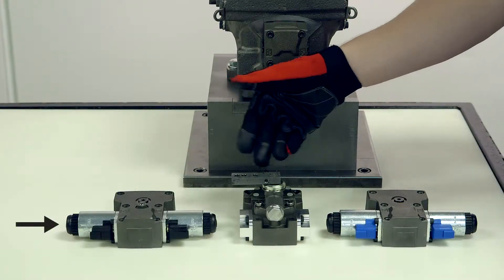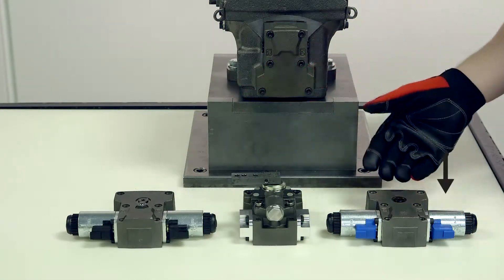Note that EDC connectors are always black, while FNR connectors are always blue.